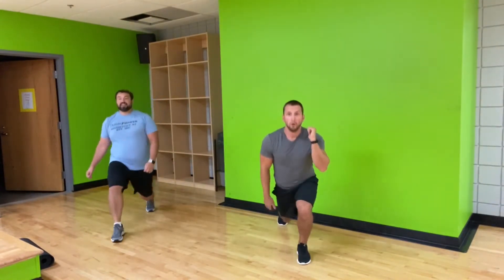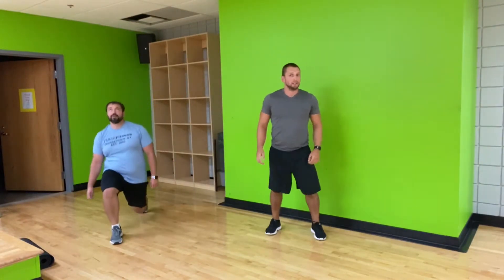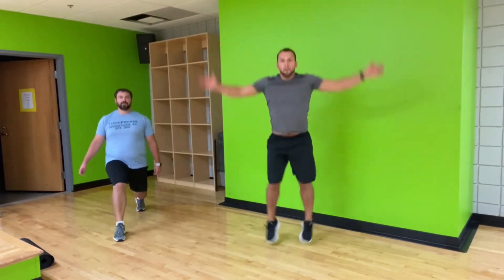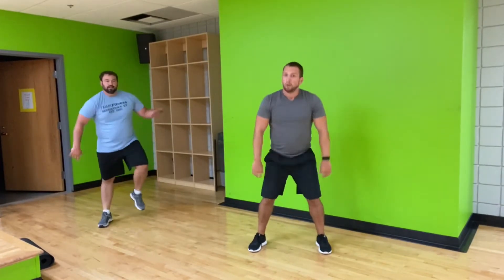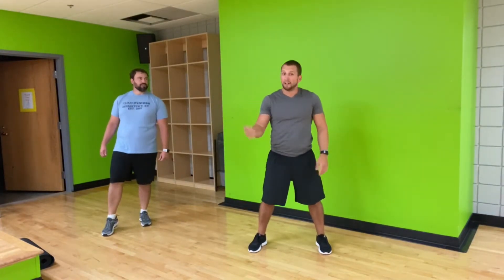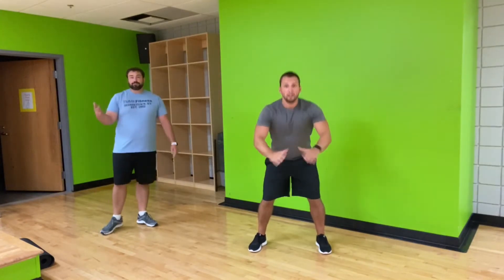You guys have about five minutes left. Doing awesome, keep that going. Work at your own pace — if you're keeping with me or Wade, that's great. Moving a little quicker, that's cool too. And if you need to take breaks throughout, give yourself a second. Try and finish your round, take a quick break, start again. This is your workout — doing what you need to do.